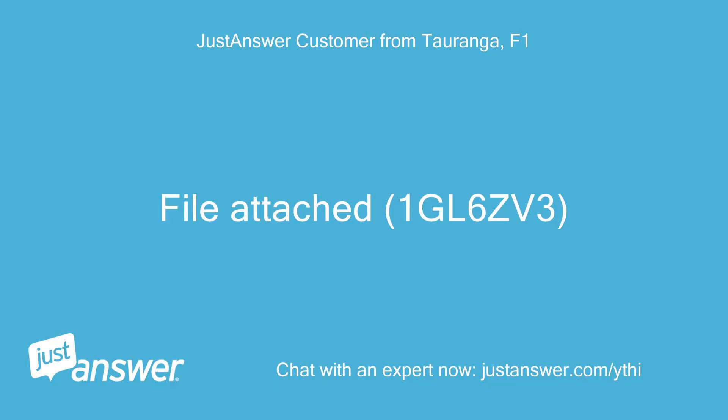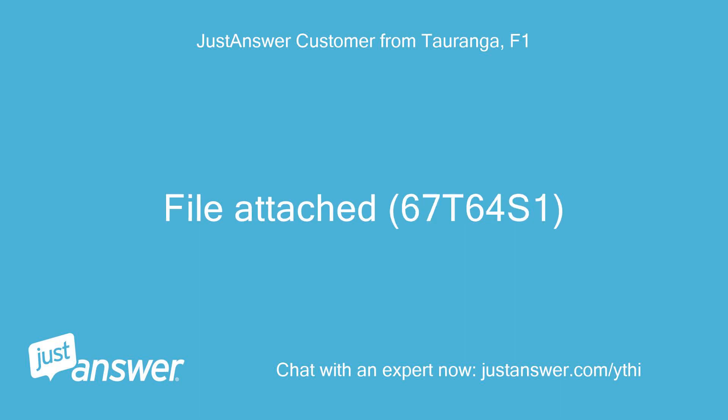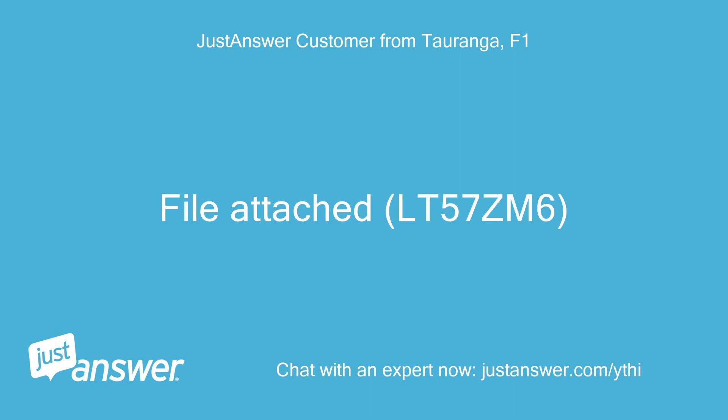File attached: 1GL6-CV3. File attached: 67-T64-S1. File attached: LT57-ZM6.